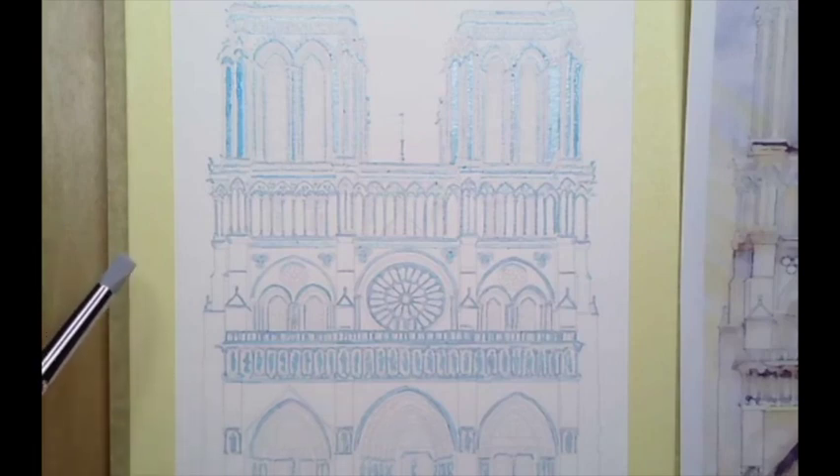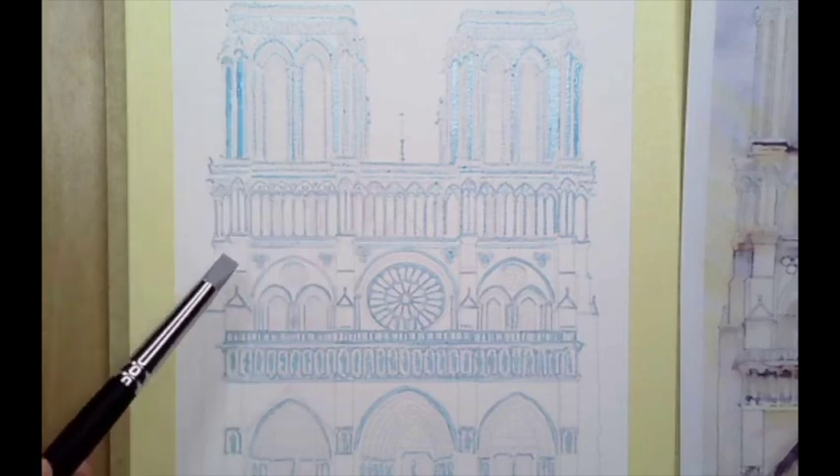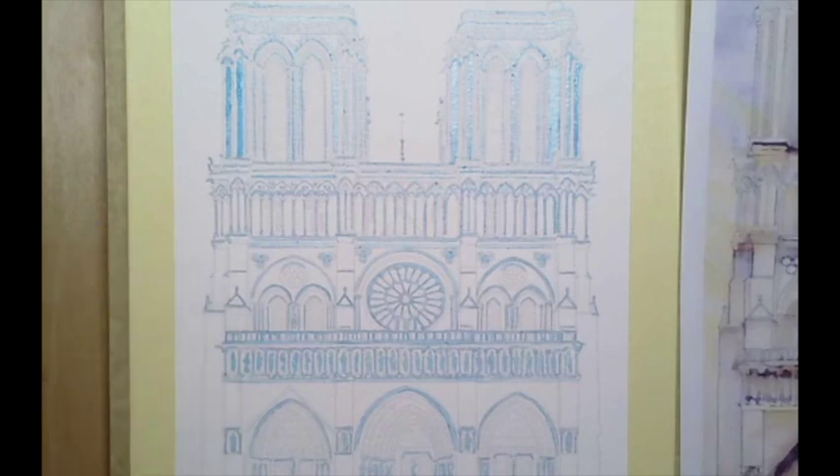Today I'm going to show you how to use masking fluid to block out your highlights and lightest areas of your painting. You can follow along with this exact design — I'll have the link in my description — or you can pick a different subject matter and still follow the same techniques. We'll use masking fluid, lifting techniques, and a simple color scheme. Hopefully you enjoy the process. I'm going to set up my supplies and I'll be right back.